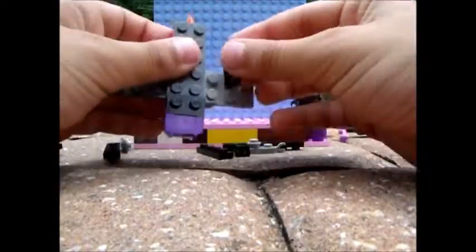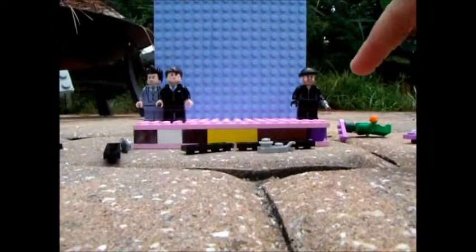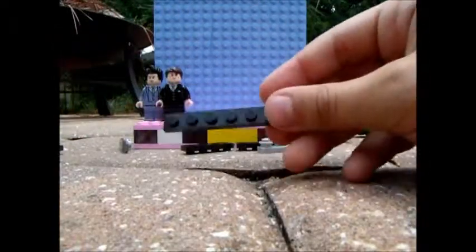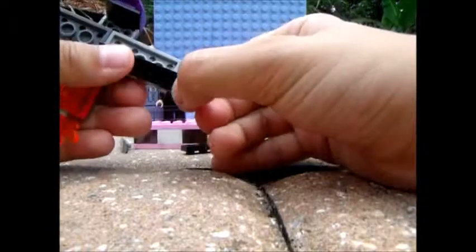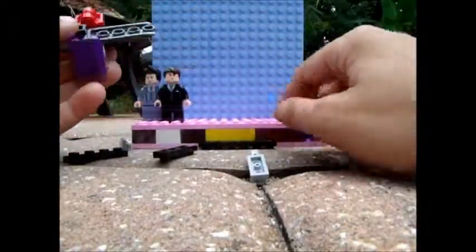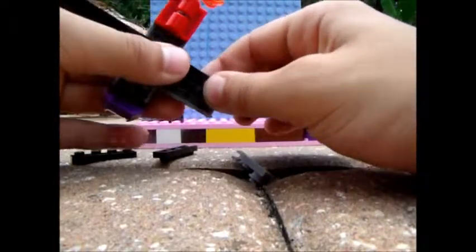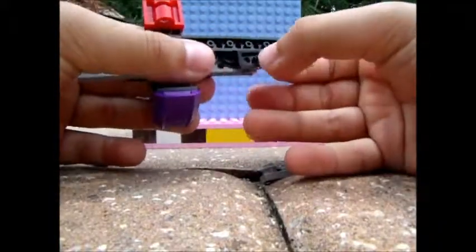Then you'll put two of these pieces on either side — one, two — like that. You'll take two of these, a 1x6 in black, and put one right there like so. Then take the other one and do the same thing. Now this thing is kind of fragile right now but it gets stronger later in the build. Then you'll take two 1x4s and just stick them on like that.